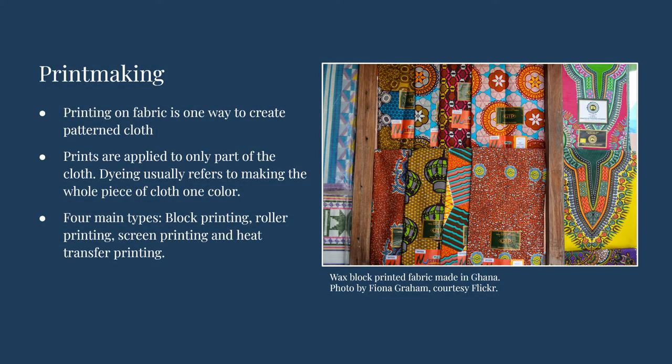Printing on fabric is a way to create patterned cloth. It is distinct from dyeing cloth in that the dyeing process generally refers to the cloth being uniformly covered in a color. The many different methods of printing allow textile makers and artists to create any design or pattern they choose, bringing new meanings to fabrics.